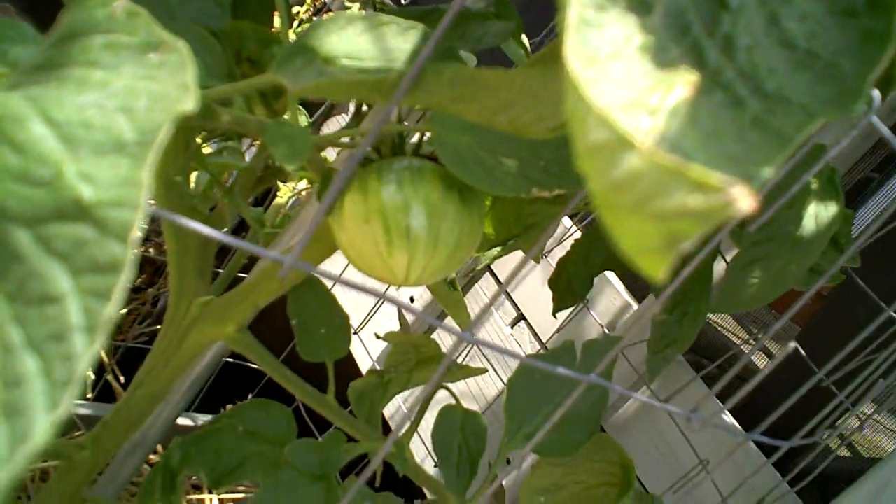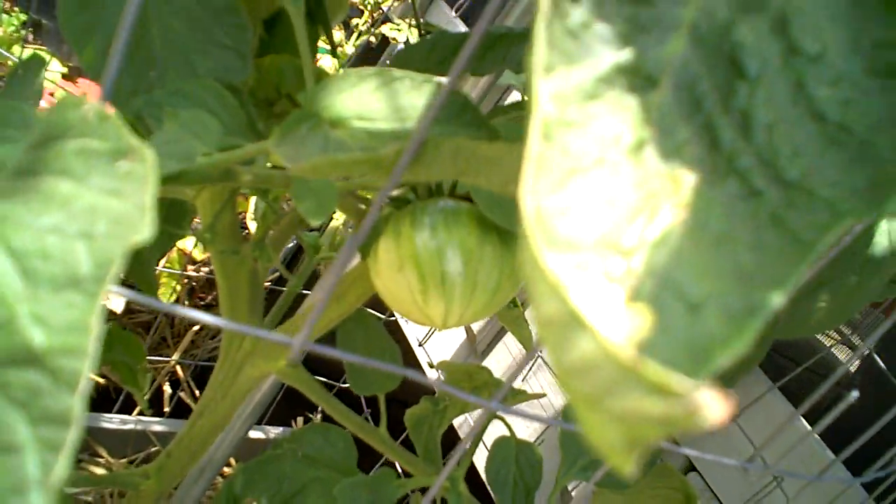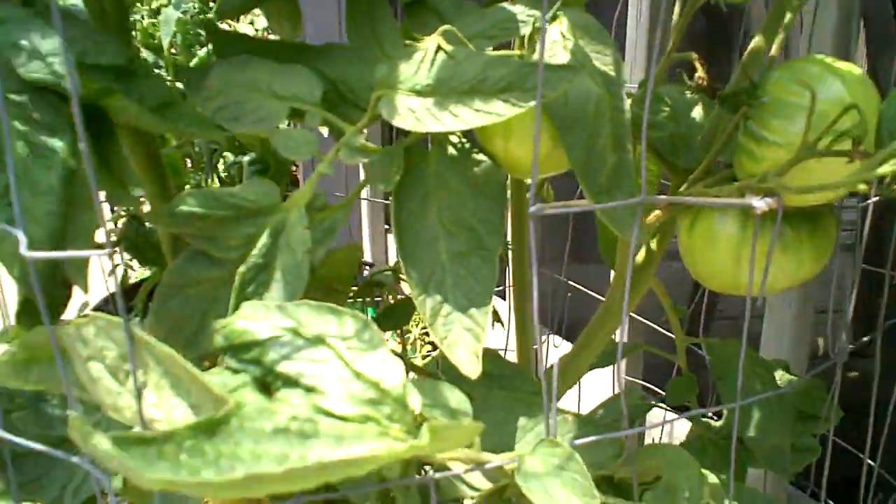I noticed that a lot of them exhibit almost an ox heart shape, which is that pointed, narrowing at the bottom type shape - but not all of them. Some are more your typical beefsteak shape. I am totally impressed with this variety; it has gone beyond all my expectations.